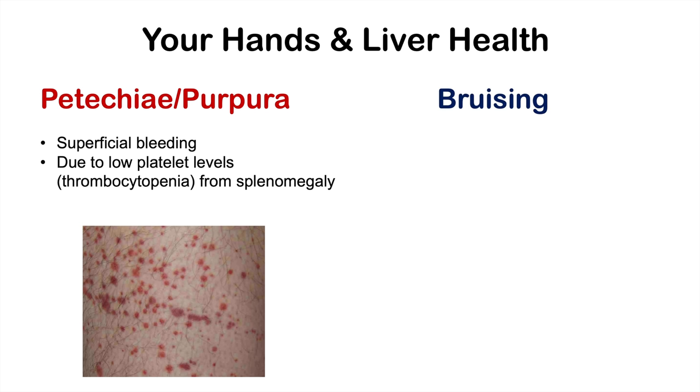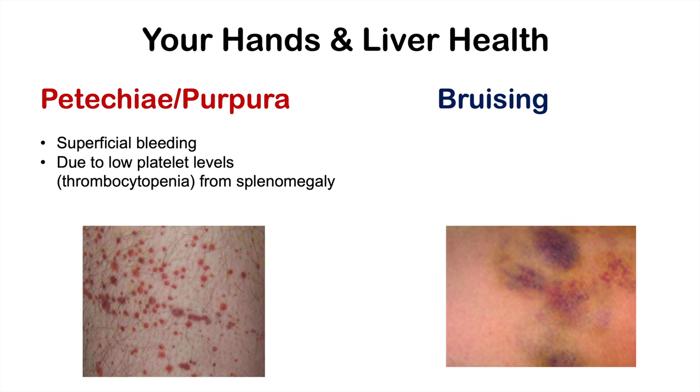We can also see easy bruising as a sign of liver disease, including bruising on the hands. This is due to low coagulation factors — the liver produces coagulation factors, and if it cannot do so properly, there is an increased risk and ease of bruising.